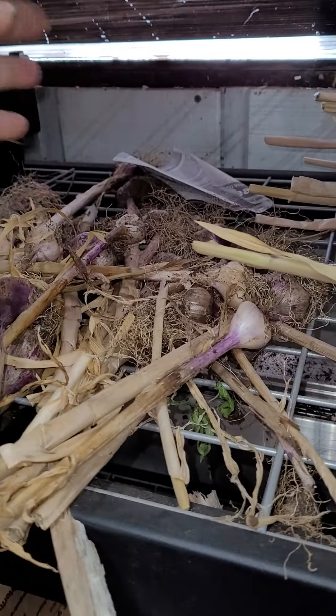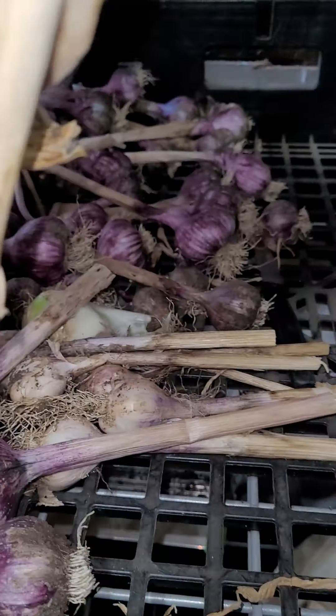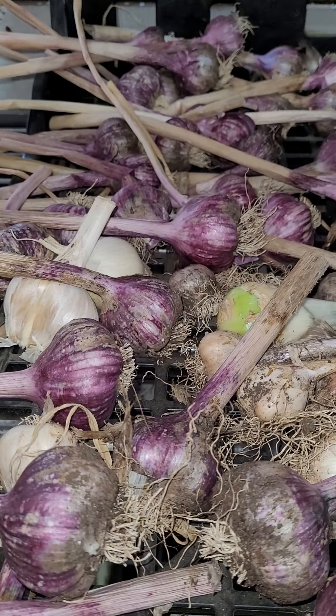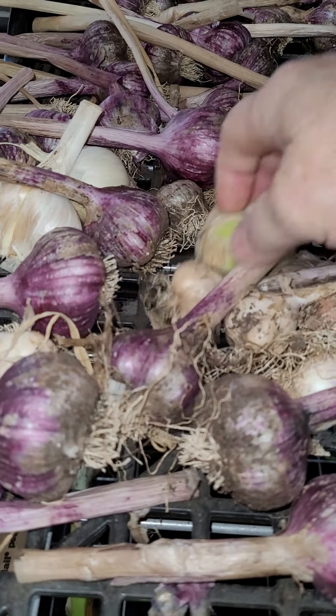We also hang them from the various slots, so we have lots of garlic around here. This garlic was harvested about three to four weeks back — that was the start of it — and they're already cured. This is what's known as cheese milk red.